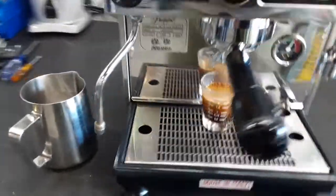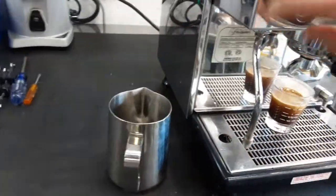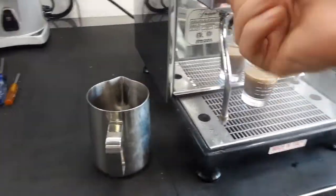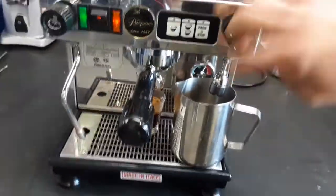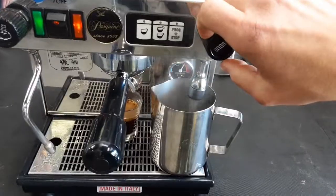We get a great shot of espresso, test the steam — nice strong steam — test the hot water, and the hot water is working great.